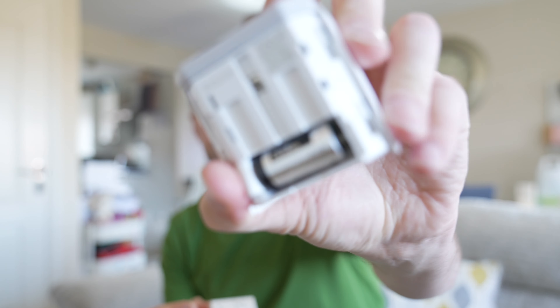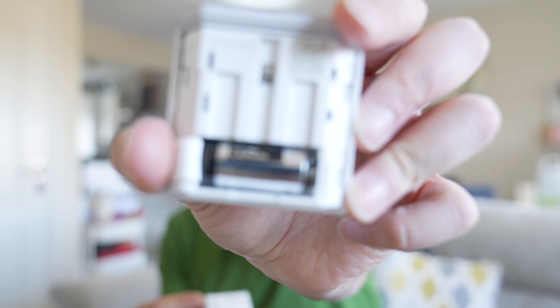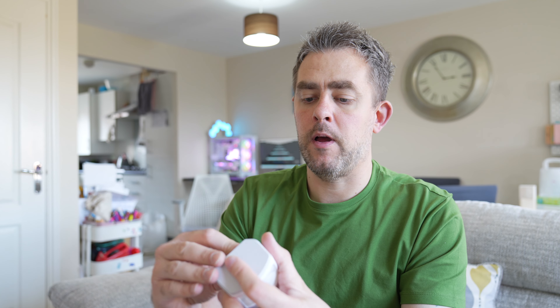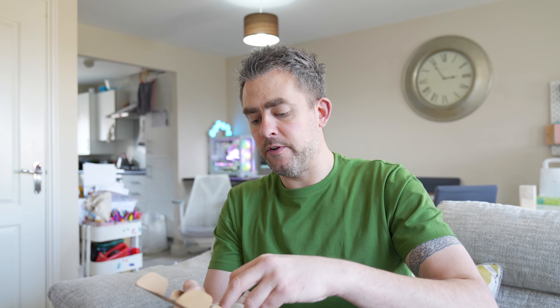The 3M stickers will go on there and on the wall. There's a little button at the top - I'm not entirely sure what that is at the moment, probably some sort of pairing button. And there's a battery compartment at the bottom. So I'm guessing it's going to be pretty much the same easy installation as SimpliSafe.